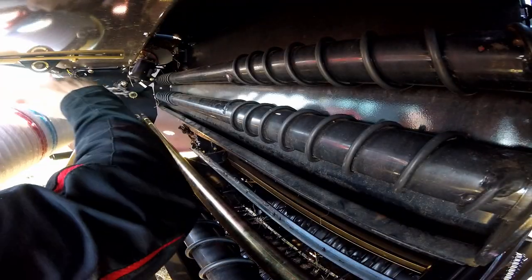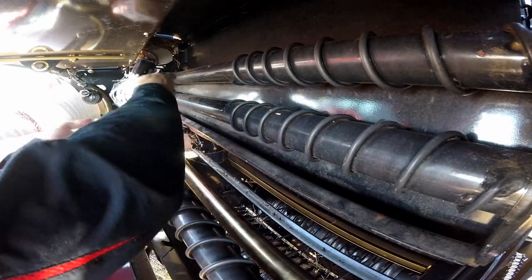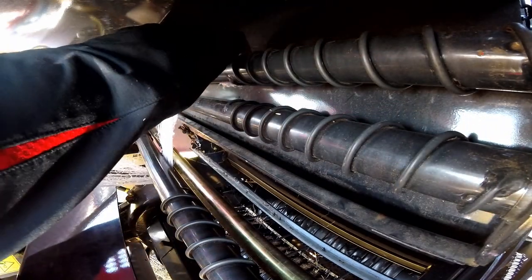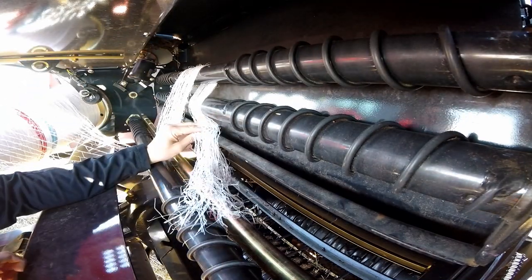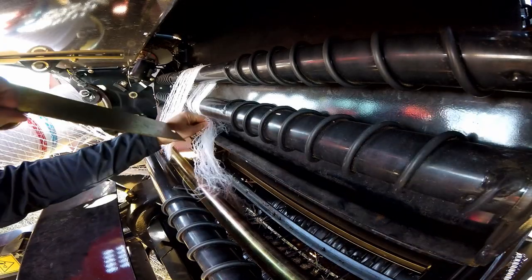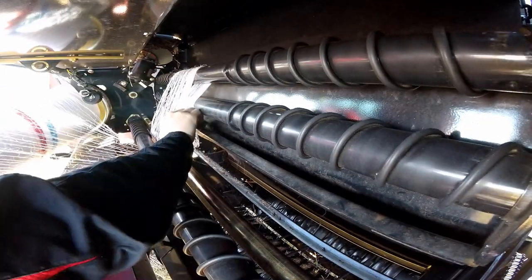Here's that net threading from another angle: go under the bottom net spreading roll, over the top, and then on the front side of the center net spreading roll, and then grab the duckbill stuffer tool to stuff the net in through the duckbill to leave enough of a tail out of the other end of the duckbill.